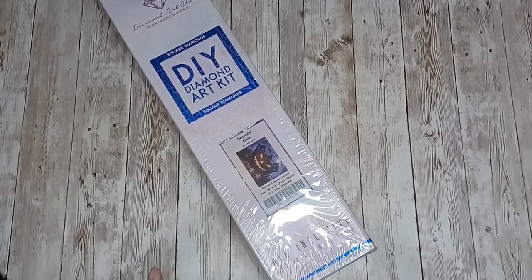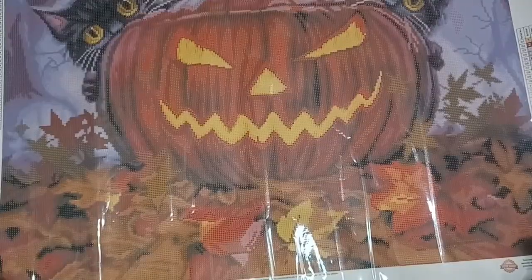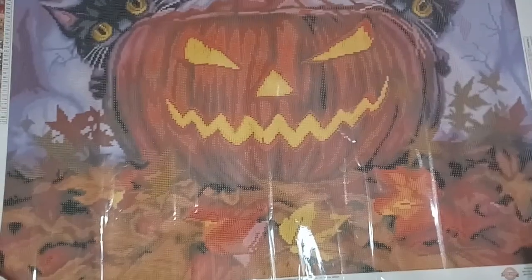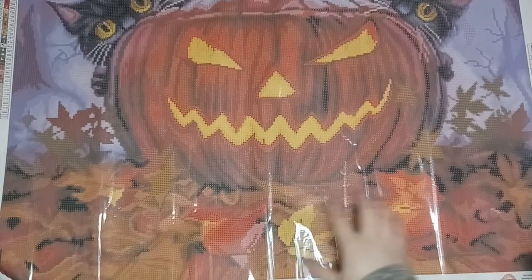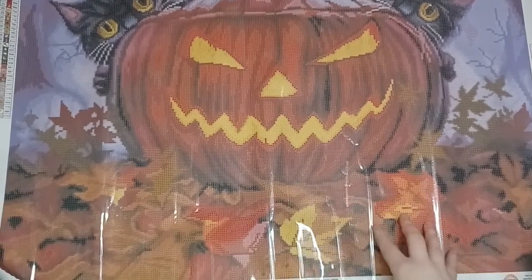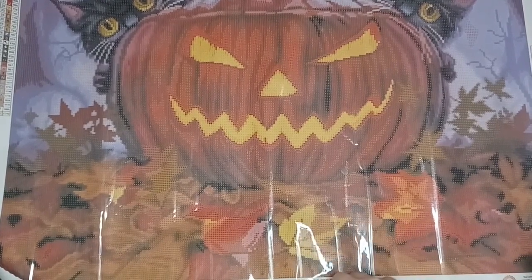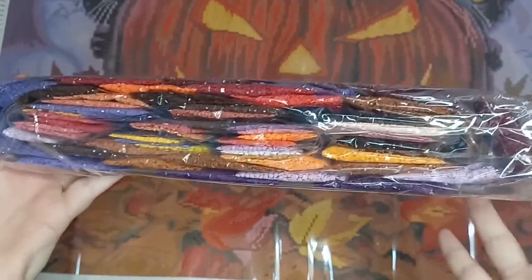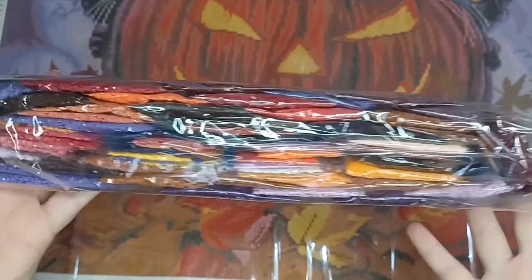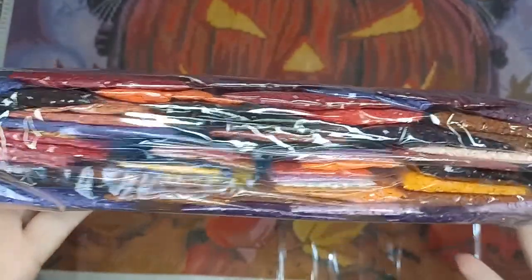Here we have the canvas for Scaredy Cats by Jeff Haney — I just love this canvas and this will probably be my drills-and-chills diamond painting for 2022. Here are the drills for Scaredy Cats — it's a nice mixture of purples and oranges for the pumpkin, so it's my favorite kind of color palette.